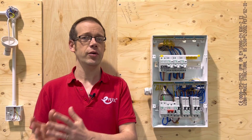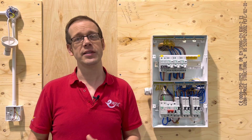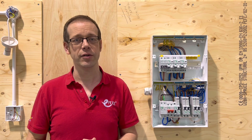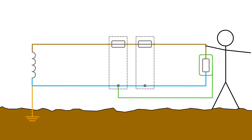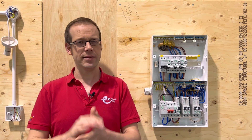So the MCB combines two different forms of protection to keep circuits, properties and people safe from the effects of overheating conductors. However, you may be wondering what happens if a person comes into contact with a live conductor. Will the MCB keep someone safe in that situation?